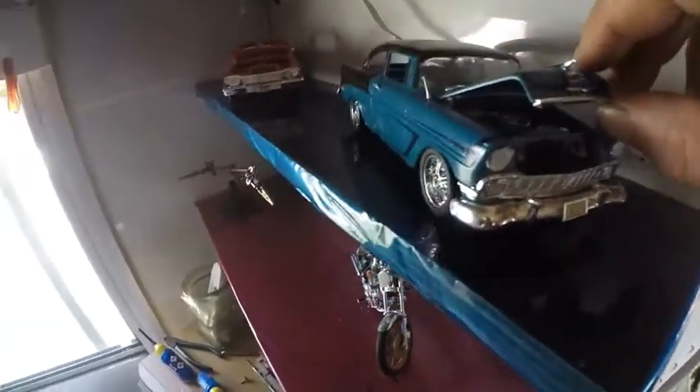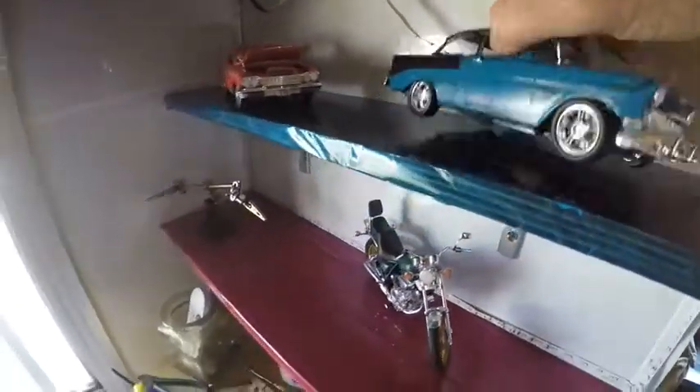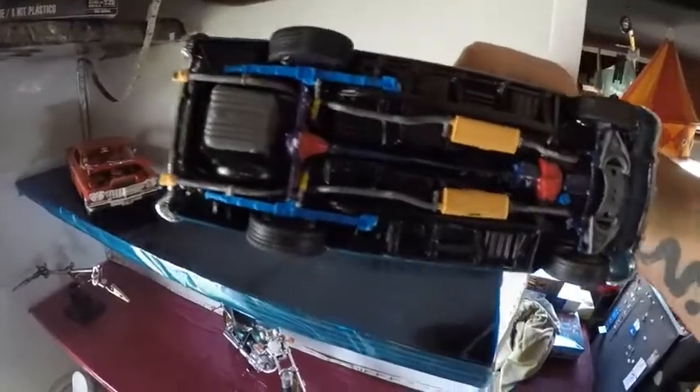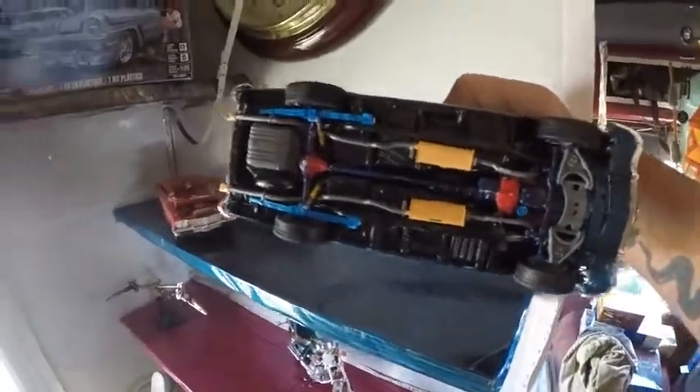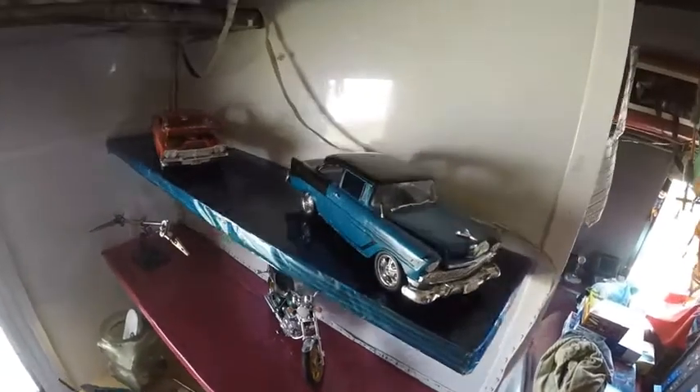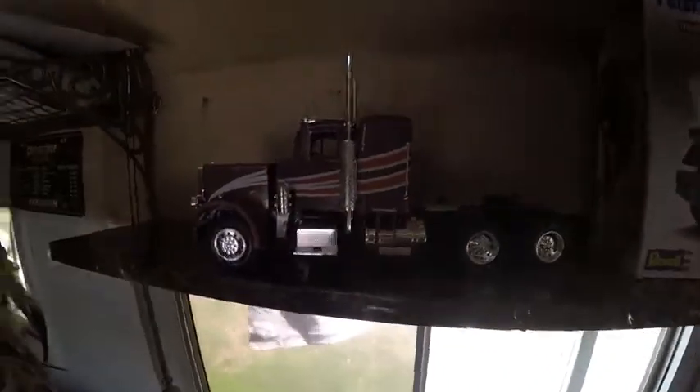Getting back to that model — the bonnet doesn't open very far, the detail is pretty good, and it went together pretty good. All the individual parts like the fuel tank were parts I could paint individually. I sort of enjoyed doing that one, which really kicked off my getting into the Peterbilt, and eventually I've now got a stack of models here.